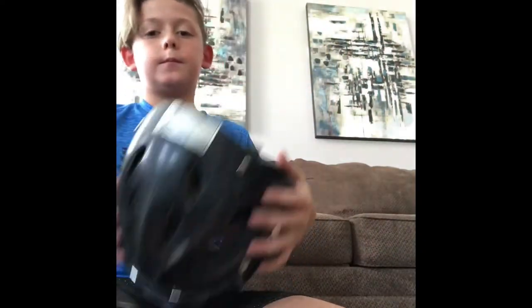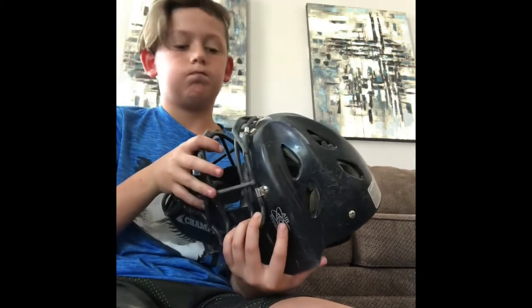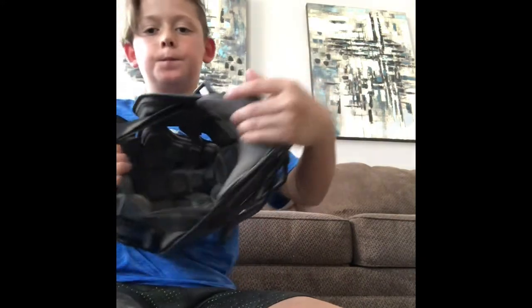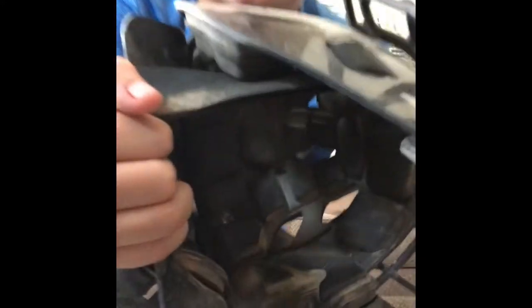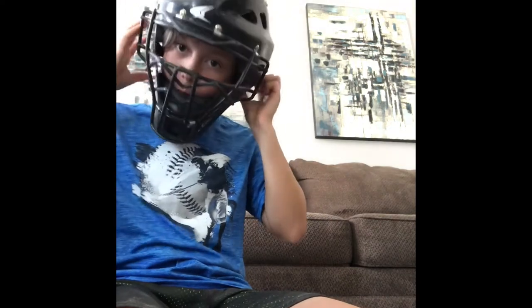Next I'll show my catcher's mask. It's black. I've had this for about three years or so. There's all this dirt on the inside. If there's a play at the plate, I'll whip it off and drop it. It's way easier with a hat on — it doesn't hurt when you rip it off.